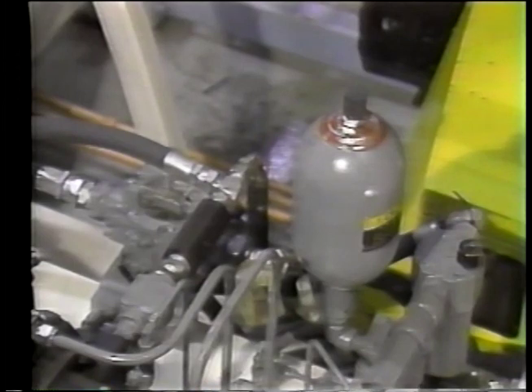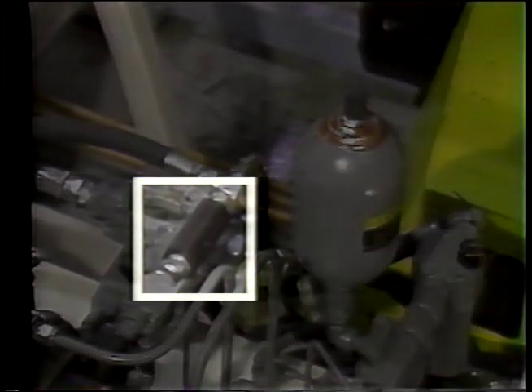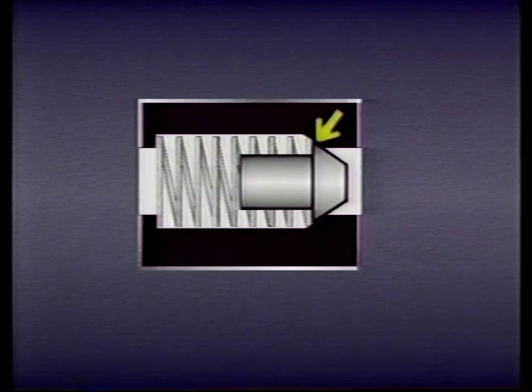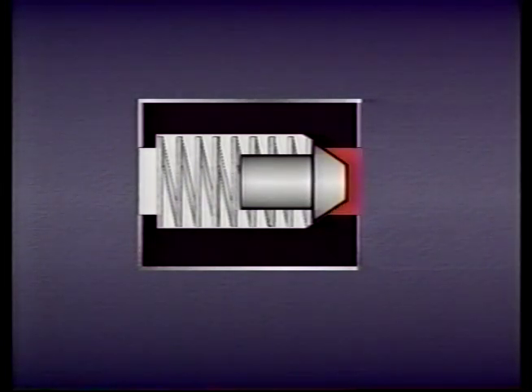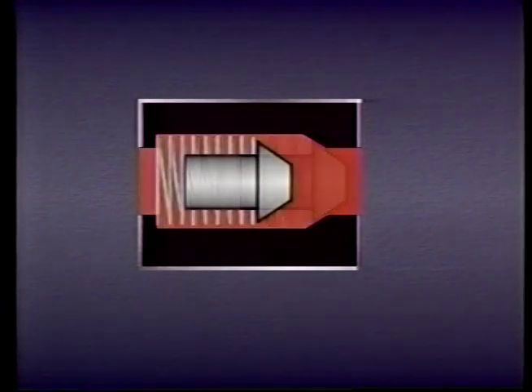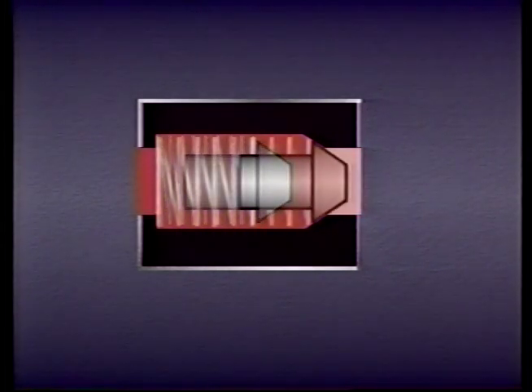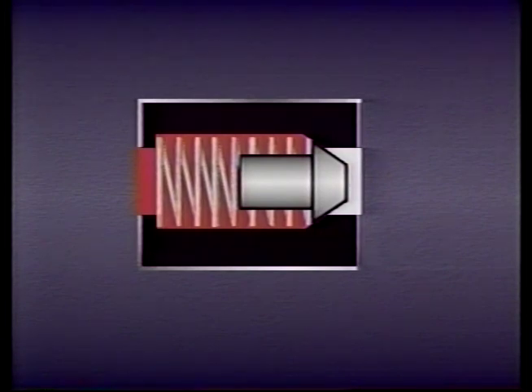The last kind of valve we need to look at is one of the simplest — the check valve. Check valves prevent fluid from flowing in more than one direction. A check valve has a body, an inlet and an outlet, and a poppet or ball which is biased against one end of the valve body by a spring. The valve also includes a seat for the poppet or ball, which effectively seals off the line when the poppet or ball is in place. When fluid pressure at the inlet port is high enough to overcome the tension of the spring, the poppet or ball is forced off its seat and fluid is allowed to flow freely in one direction. However, if the flow is reversed, the poppet or ball is forced back into its seat and prevents fluid from passing.